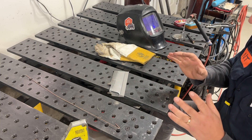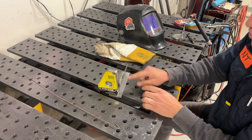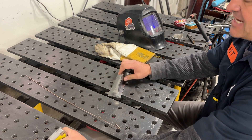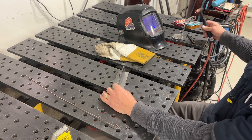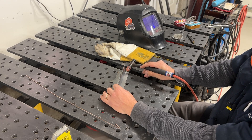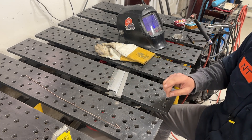We're set up and ready to weld. You can use a magnet to hold pieces in place, but I find that the magnetic field pulls my puddle all over the place and really messes up the weld. So if I can help it, I try not to use a magnet when setting up. Instead, I'll bring the torch in, go full throttle, and just try to put a small tack weld in the corner to hold the pieces together. In my experience, the smaller the tack weld you put on there, the better.